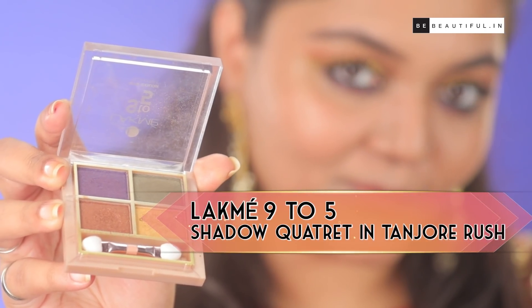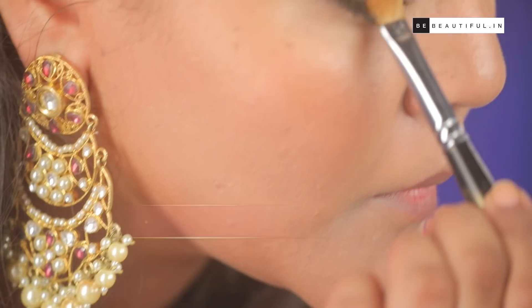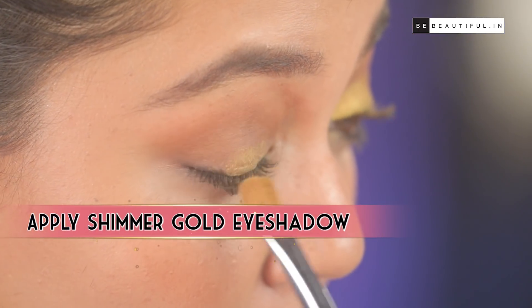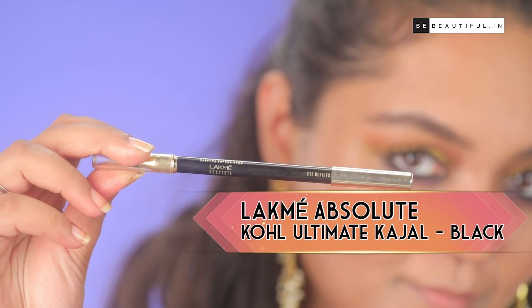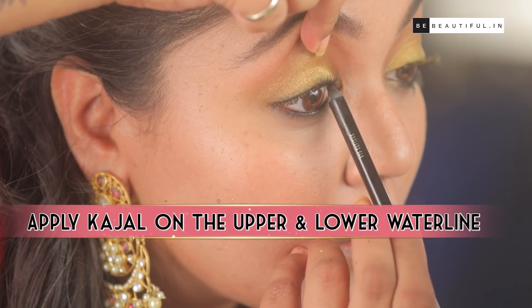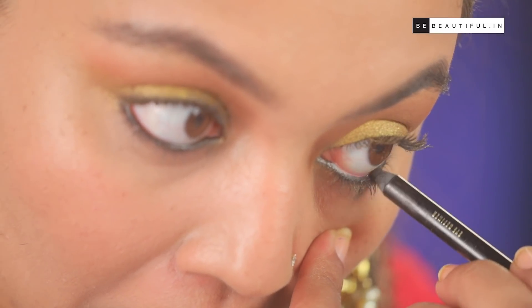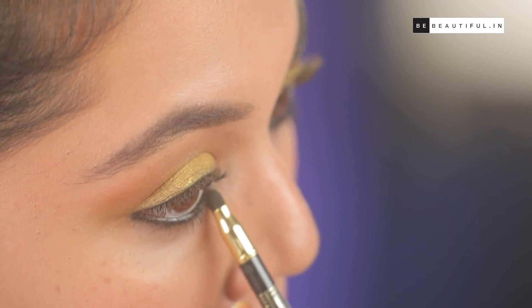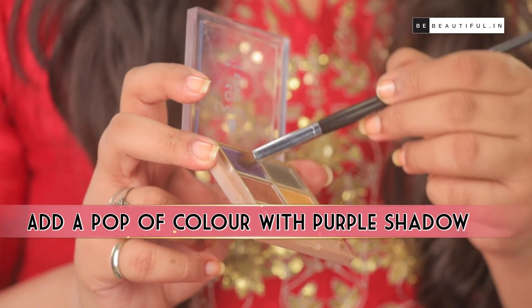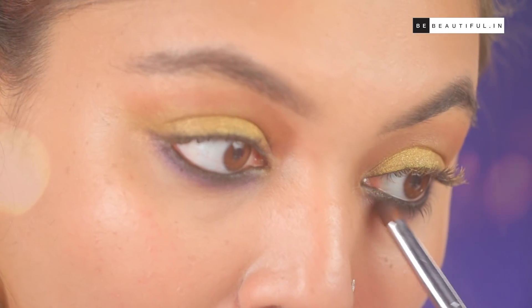Next, I'm applying the shimmery bright gold shade from the palette all over the lid. You can also extend the shadow out from the corners of the eye to give them the almond shape. Eye look mein yeh mera favourite step hai! Next, tightline with a deep dark kajal and coat upper and lower waterline nicely. Now, I'm gonna add a little kajal on my lower lash lines and I'm gonna smudge it out. I'm also gonna apply a purple eyeshadow for that young pop of color so that it looks youthful and fresh even without an eyeliner.